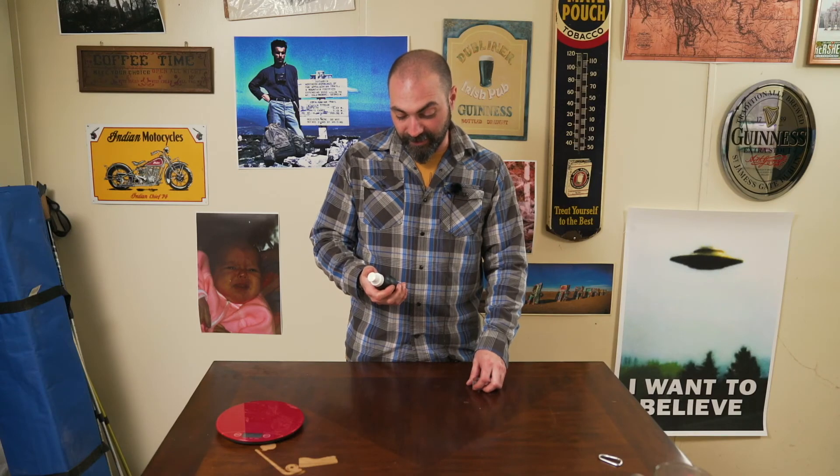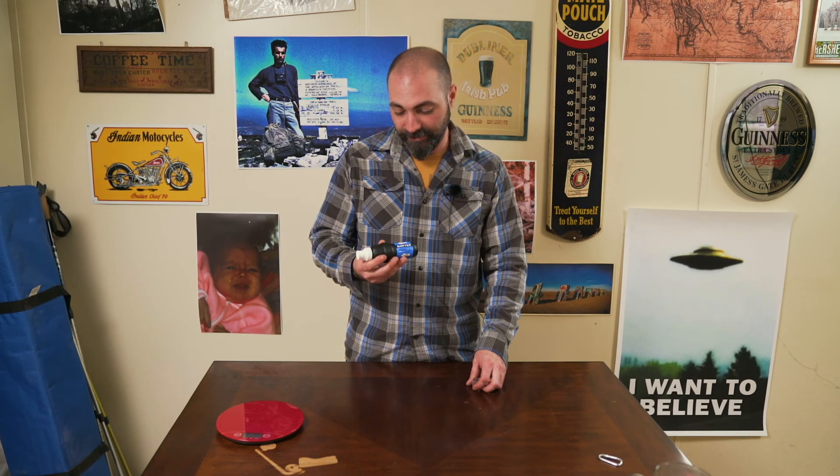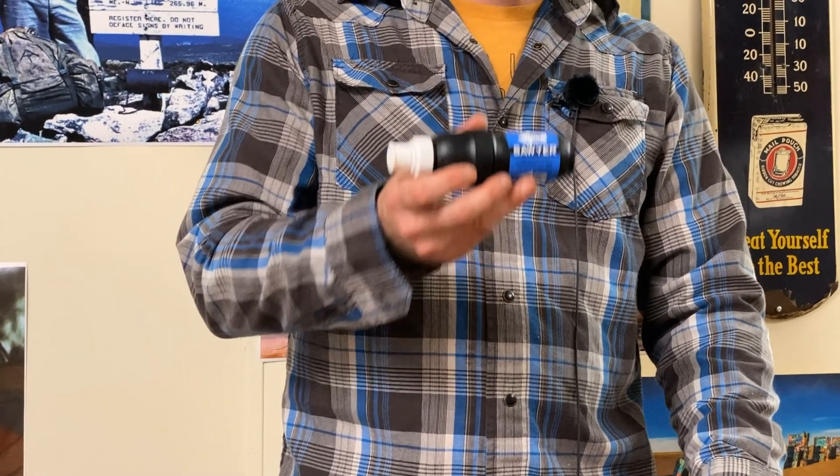Now, is there better things out there? I don't know. Maybe — we'll find out this year. Or will we? I don't know. The Sawyer Filter: what every backpacker has in their kit. You've seen this before.